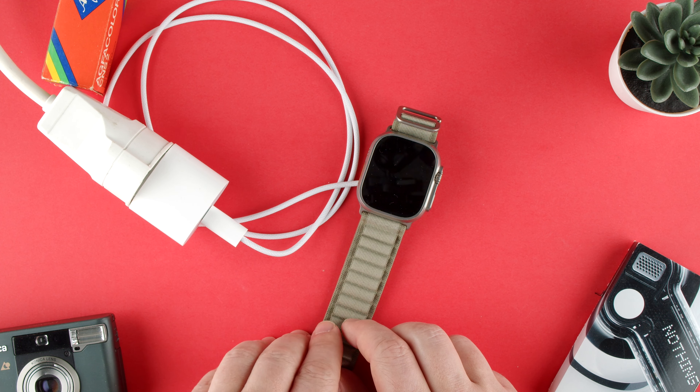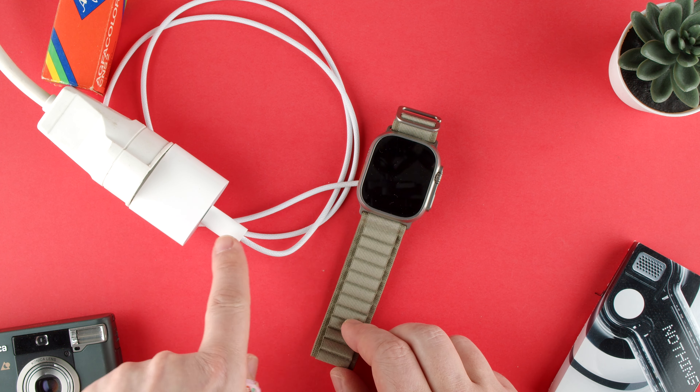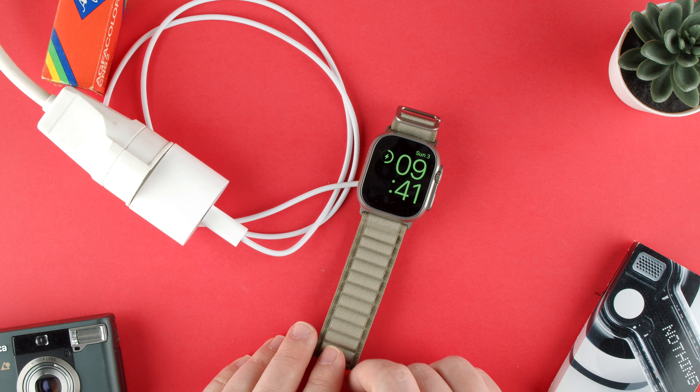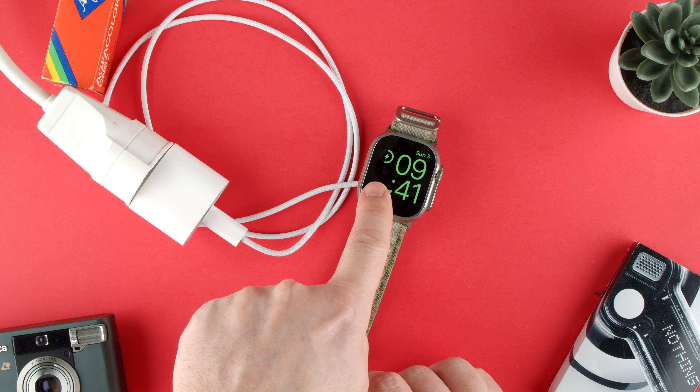If we put it on its side it would actually show us the standby mode, but it is charging currently. Let's take off the puck and put it back on — and you can see a little bit of the charging animation there. That's how you charge it.